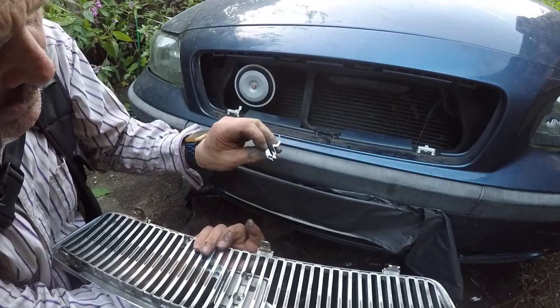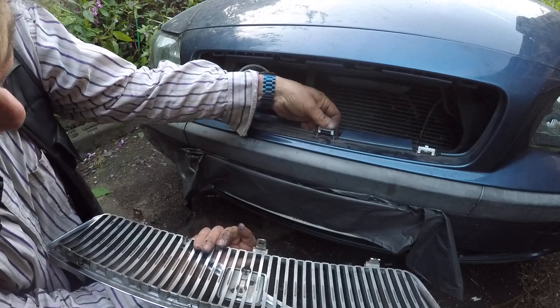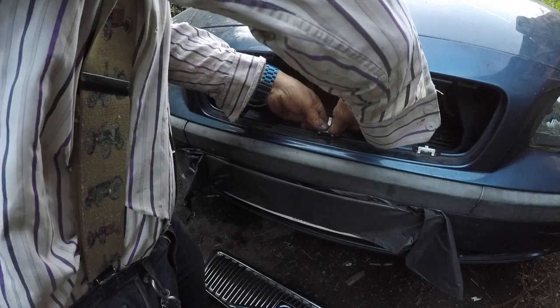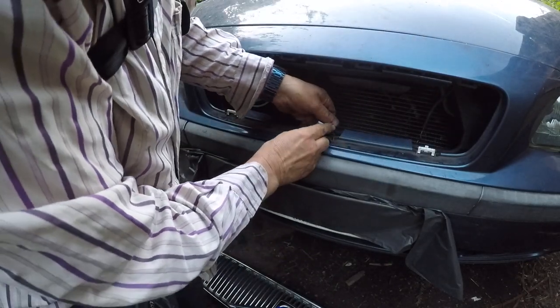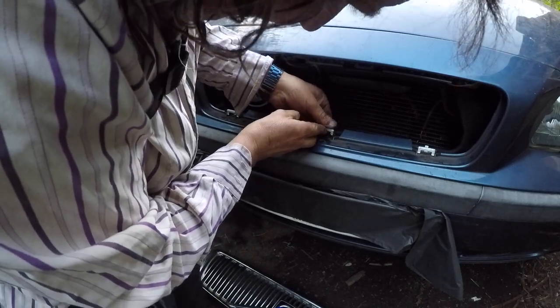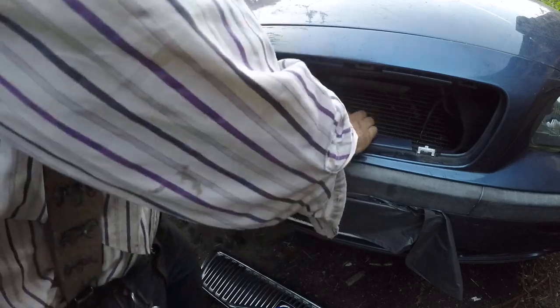The way this is held in is by clips that look like this. They push on here like so. They're hard sometimes — yeah, like that.